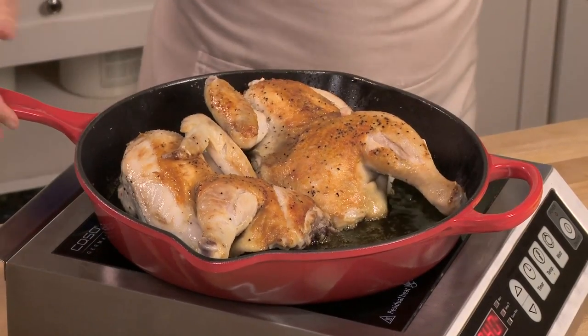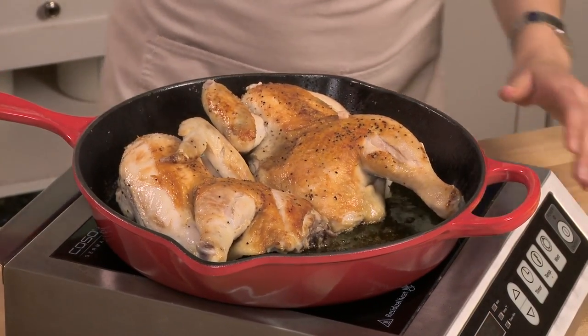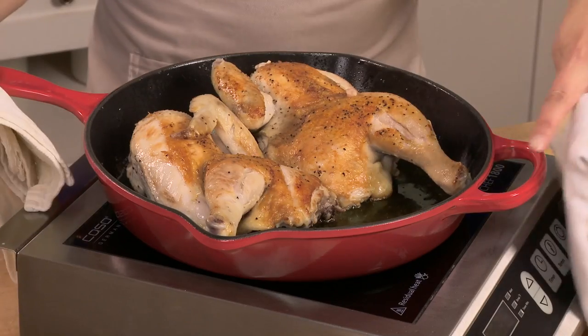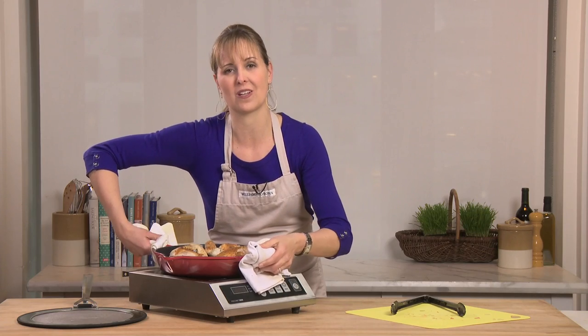Oh, it's perfect. I'm going to cut the power here. Grab a couple of towels. One of the greatest things about the skillet is it's got this helper handle so I can easily carry my chicken to the oven.